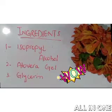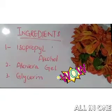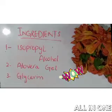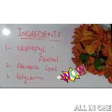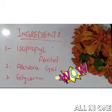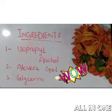The ingredients required for this sanitizer are quite simple and easily available in your home. First is aloe vera gel, very easily available in your lawn. The second is glycerin, which we daily use for nourishment of our hands and for dry skin. And the last, most important, is isopropyl alcohol, which is again very easily available in the market.